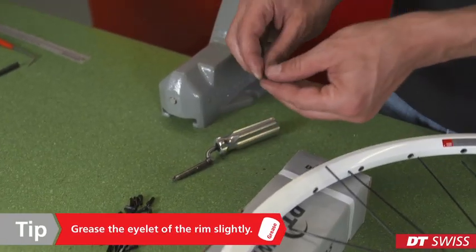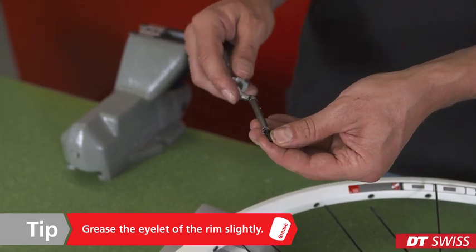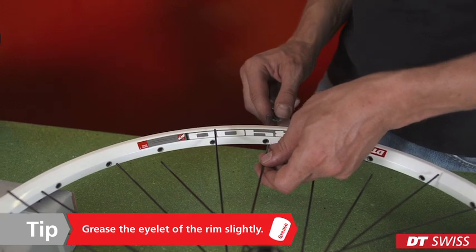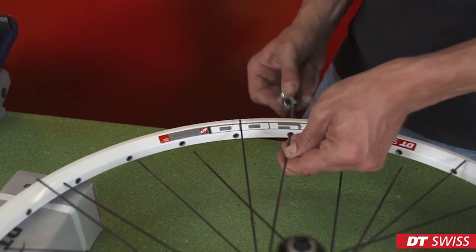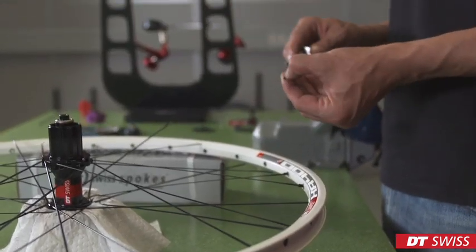In the next step, we can put the nipple onto the nipple driver, move it through the rim, and thread the nipple onto the spoke. Repeat this process on all spokes.